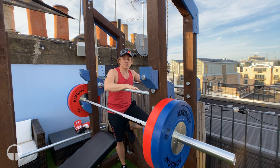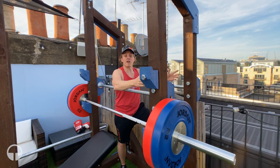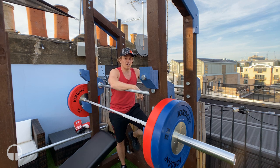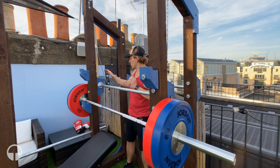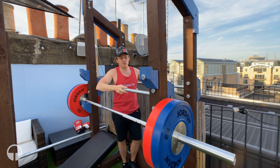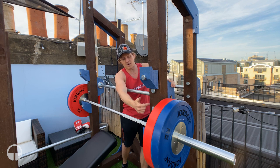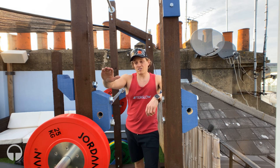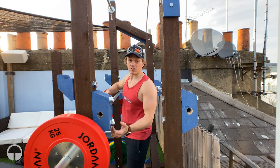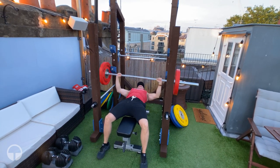The other feature I added was a dip station, which was quite difficult to get the design right because I didn't want the posts going into the main frame of the structure. To achieve that, I built four extra wooden brackets and bolted them on the back instead of the front like the J cups. These are removable and you can move the J cups around to different positions.